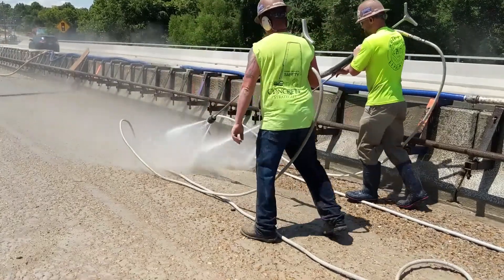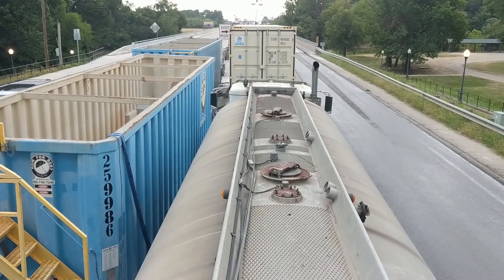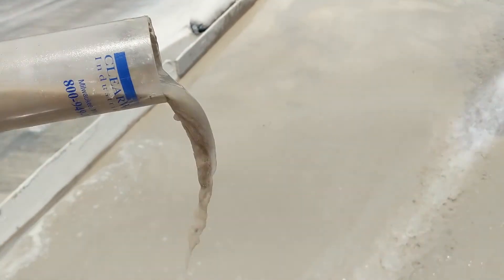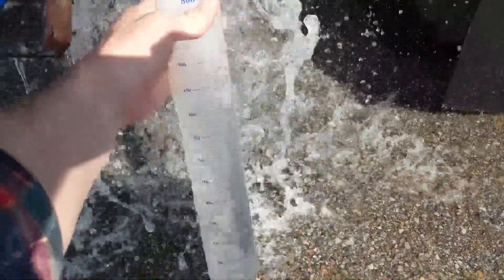Each step of the process requires water. The slurry from the site is captured into tanks so it can be treated continuously. We treat the slurry in a clarification process using our polymer flocculants, water clarifier, and filtration system.